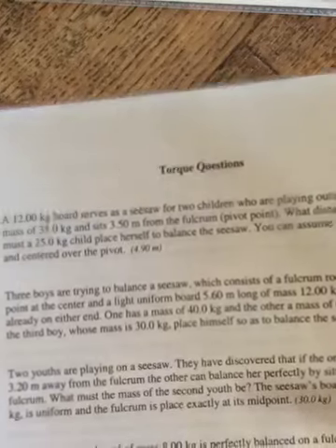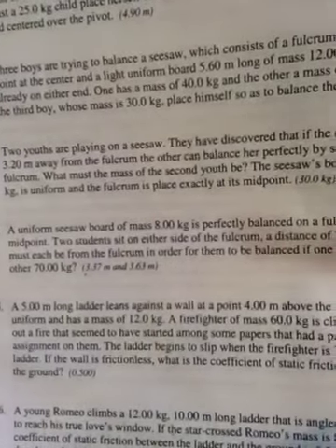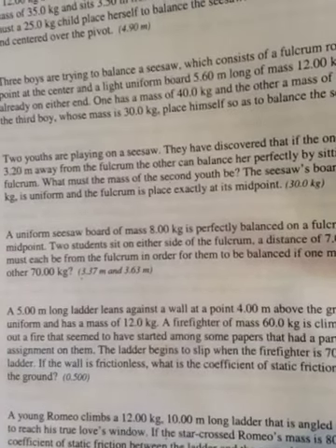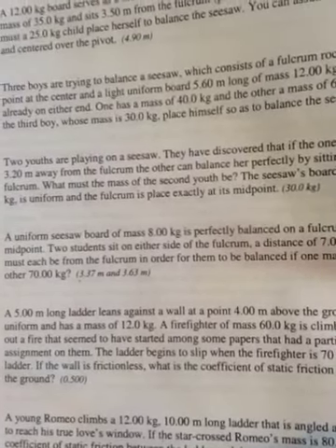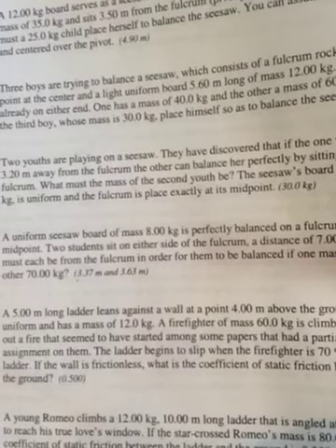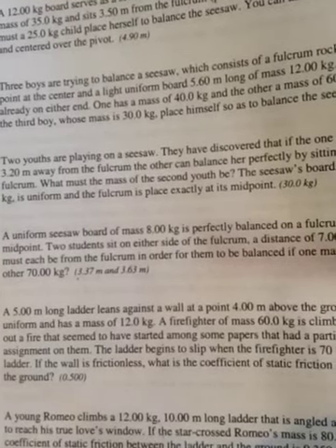For homework over the weekend you had number four on the torque questions sheet. It says a uniform seesaw of mass eight kilograms is perfectly balanced on a fulcrum placed at its midpoint. We don't actually care what its mass is because the torque from it is going to cancel out.